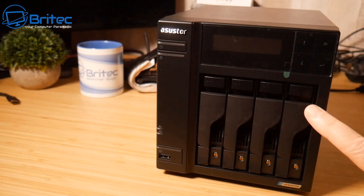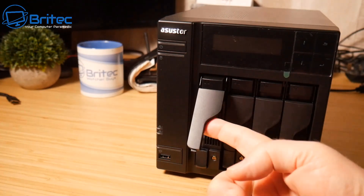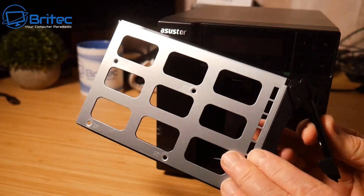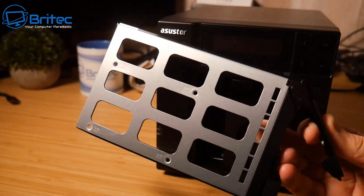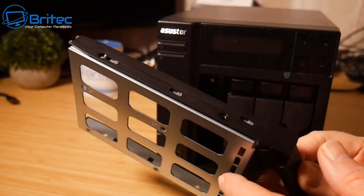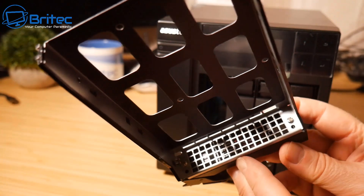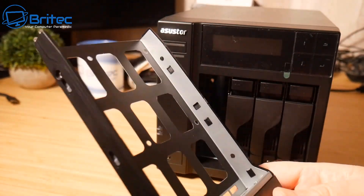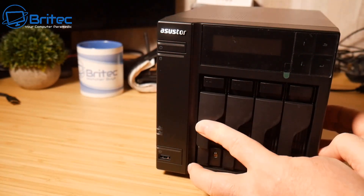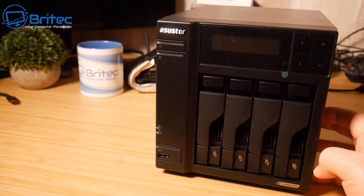The four bays are lockable and very well built. You push a button, clip the drive caddy out, and insert your drive — it takes both three-and-a-half inch and two-and-a-half inch drives. The caddy is made of metal and plastic, and the overall build quality is exceptional. If you want a NAS for backups and Plex, this is right up your street.